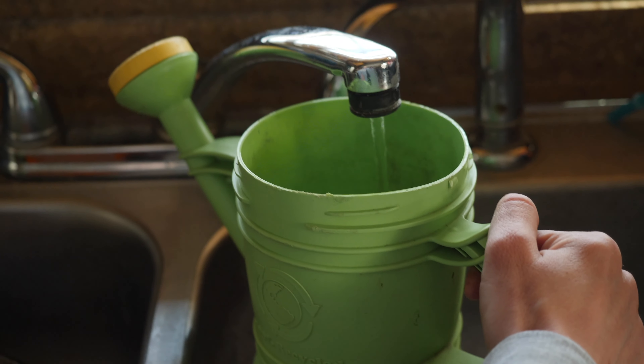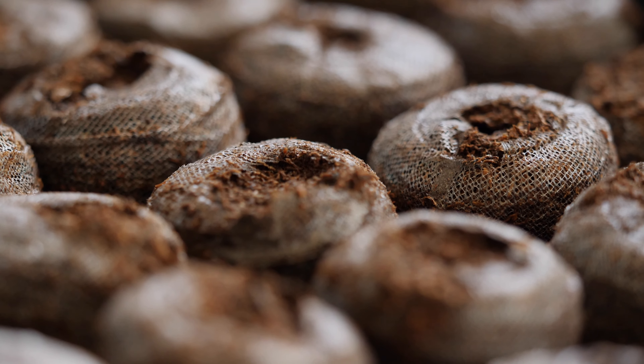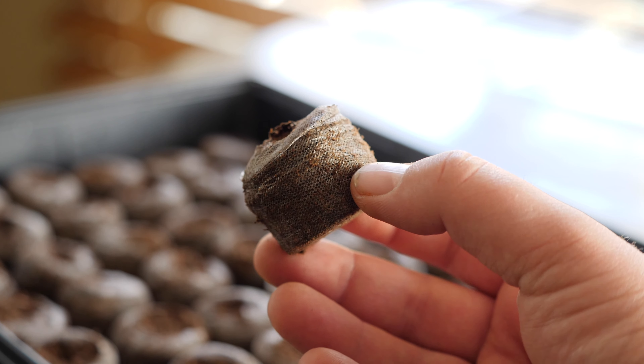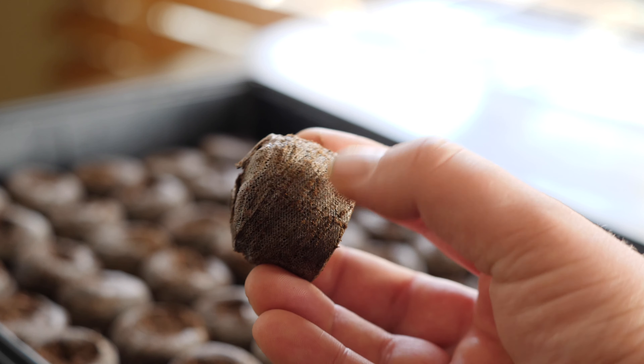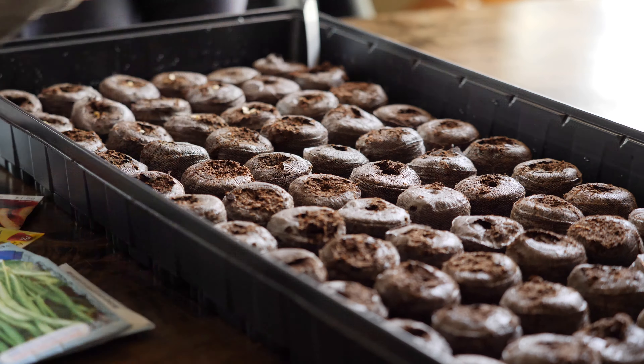Today we're looking at the Jiffy J450 professional greenhouse. This is a super easy way to start plants from seed. It comes with 50 little peat pellets.